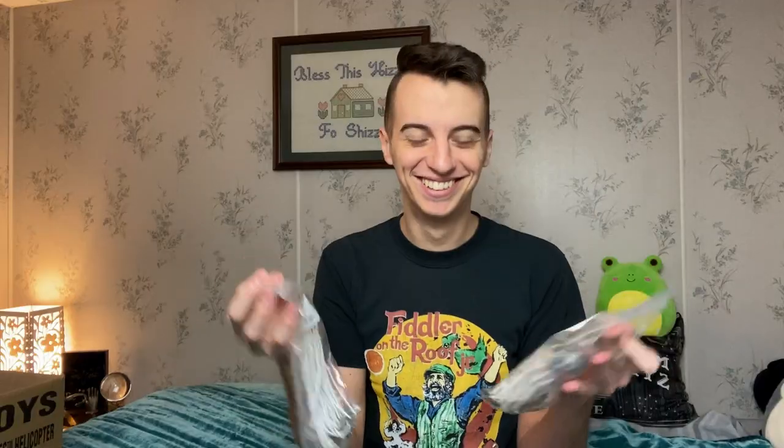Next is the stuff that I bought for my business. I got some wicks — super fun! These are C75 wicks. I think that just means they're cotton, and 75 and 70 are the sizes. Really cool. I got three bags of them.